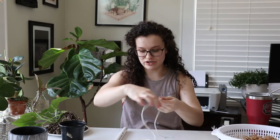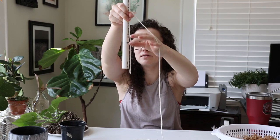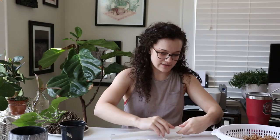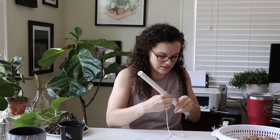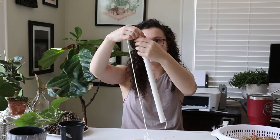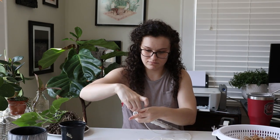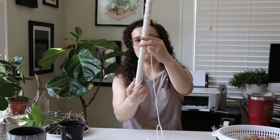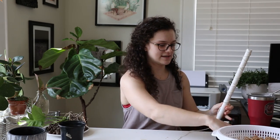I'm just going to take my string and leave enough at the bottom — past my mark — so the string is definitely going to be in the water. Then tape it right there. You can also use hot glue; tape works just fine as well. Then I'm just going to sit here and twist it up the pipe, and at the top I'll also put another piece of tape. Then we're going to wrap it coming back down the other way until it's even, and it should meet on the other side of the wrap.